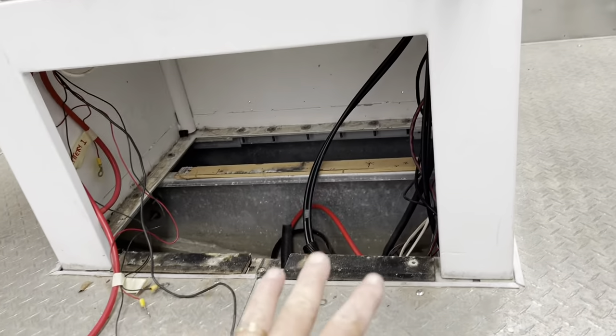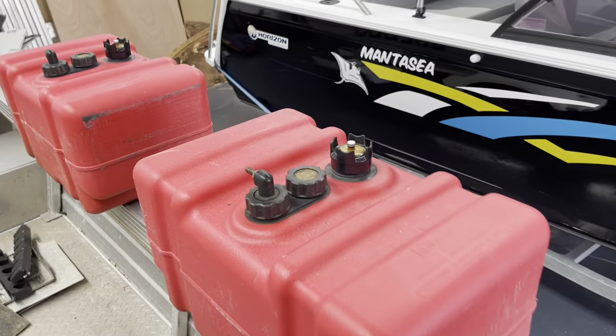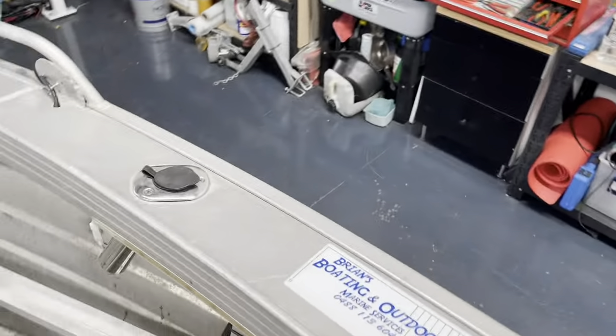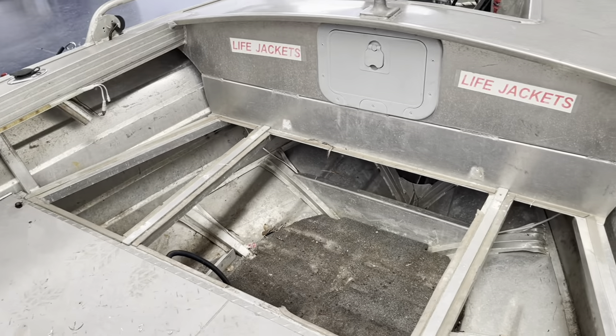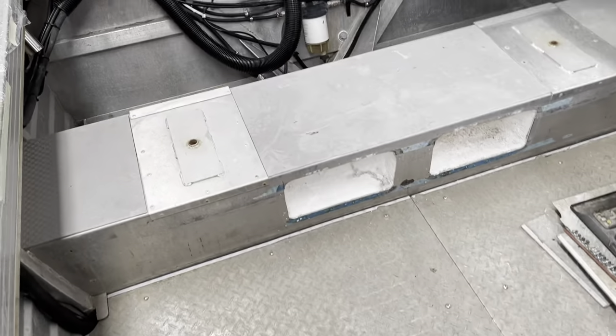Batteries are out. Fuel tanks are out — although kind of wishing they weren't half full because Brian's got to lift them down. But that's alright; lesson for the future is to have something in case I need to decant fuel. Now it's time to get into ripping this floor out.